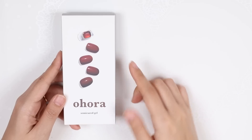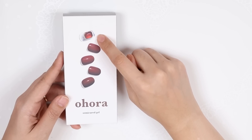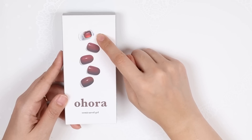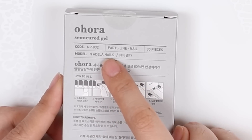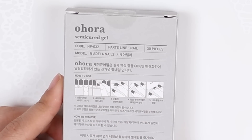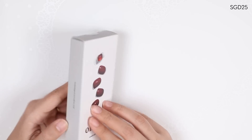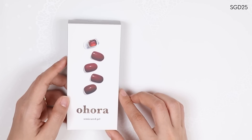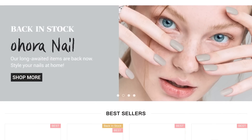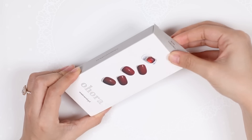I got this red design that comes with a little stone, so it's got like a jewel there. I believe this is called the Adela Nails. I think I got this online for about $25 Singapore Dollars. I did see that they have a US website, and their designs range from about $11 up.